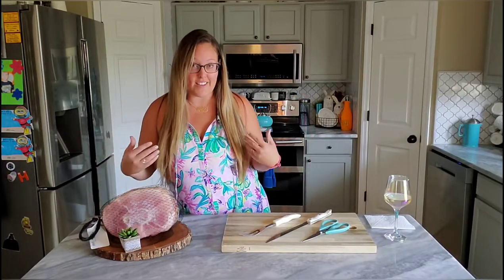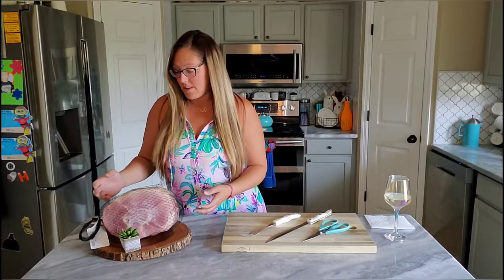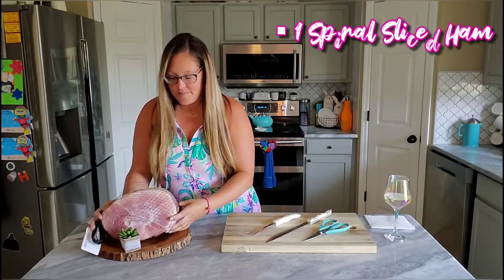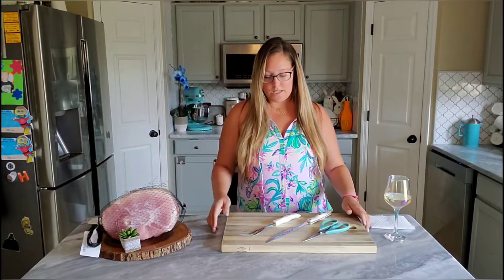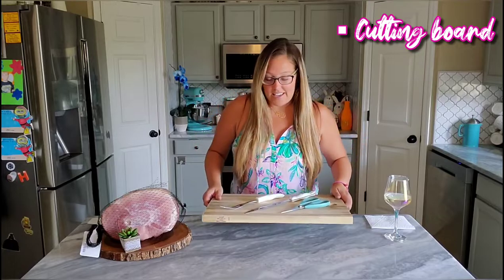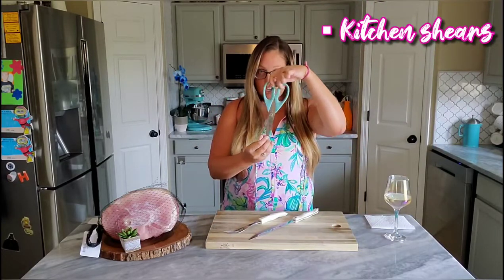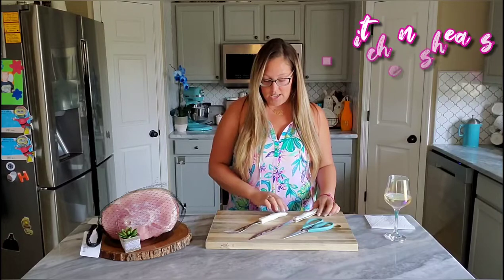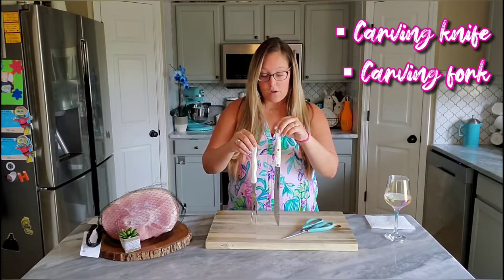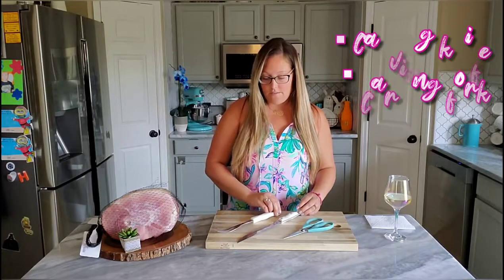It's Easter, so usually on the holidays I like to eat turkey, but today I'm doing ham. So first, I have a beautiful 8-pound ham from Publix. Then I have my trusty IKEA cutting board, some kitchen shears to open the packaging, and I have my Cutco Carver and my Cutco Carving Fork that I'll use later.